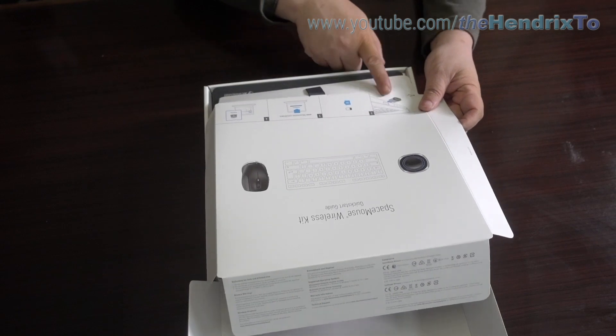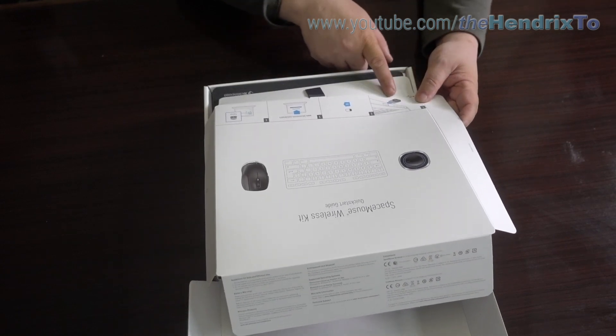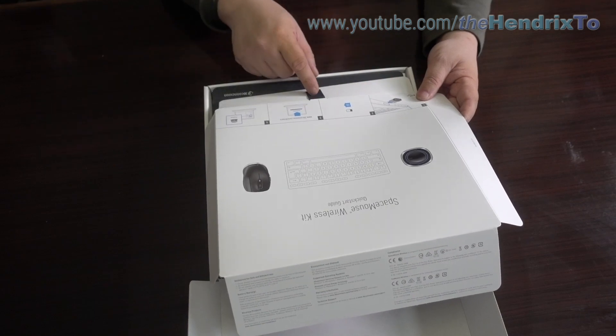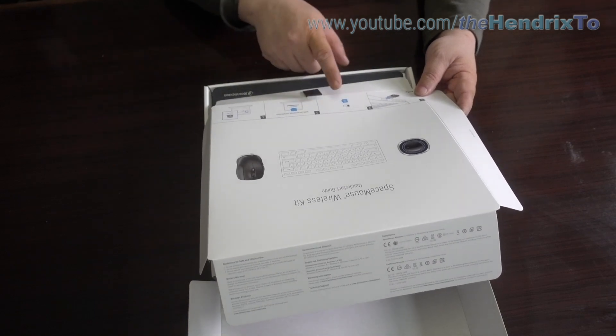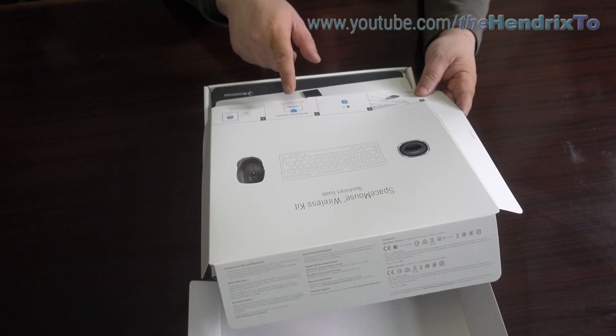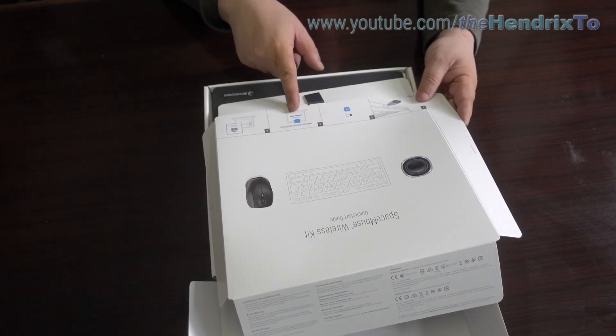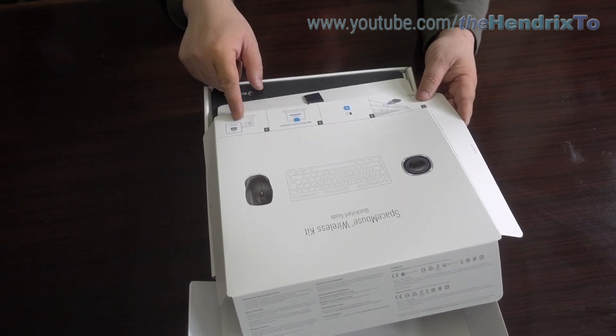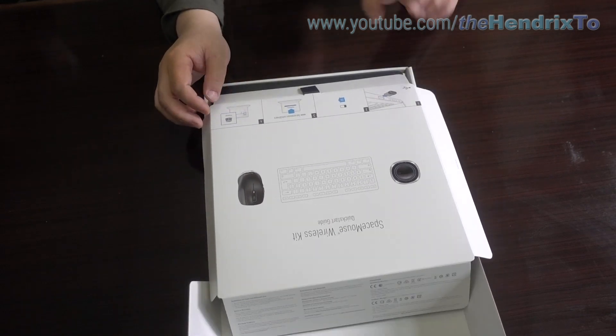So it's simple — you just connect the USB Bluetooth thing to your computer and turn it on. You need to download the driver from the website, install the driver, and set it on the space mouse.